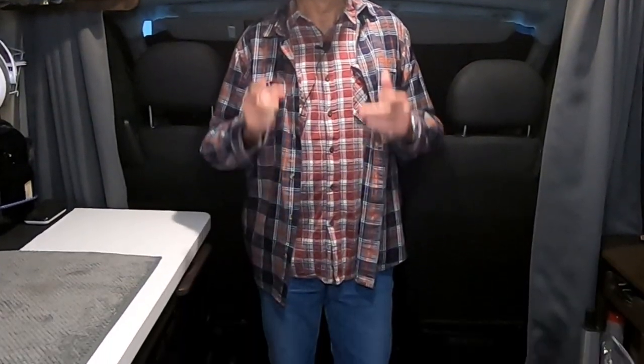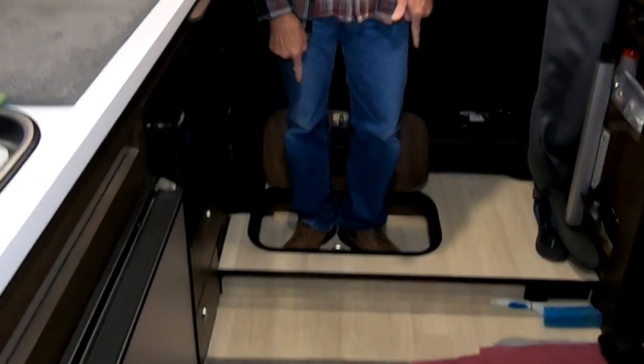Hey, this is Steve with RV to Cycle. Ever feel like the wine cellar in your RV is too small? We've got that problem right now, and if you want to see how we fixed it, stay tuned.